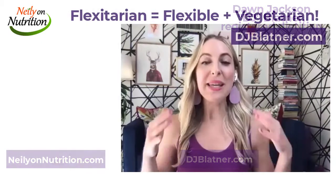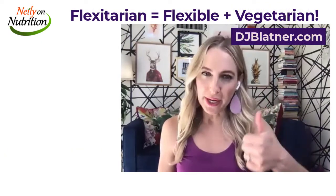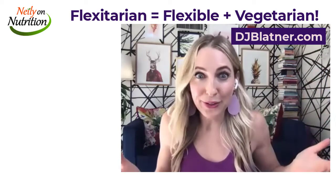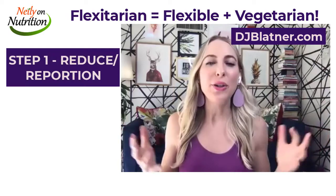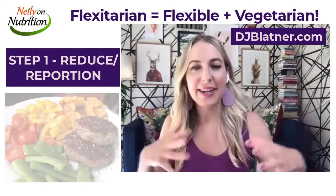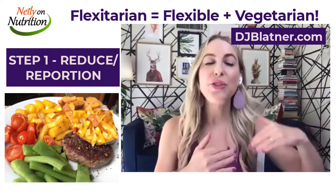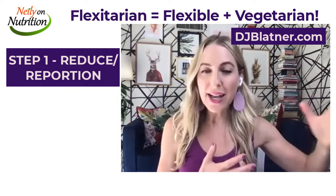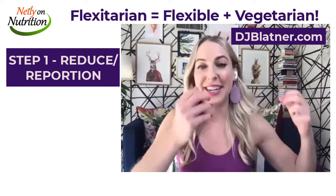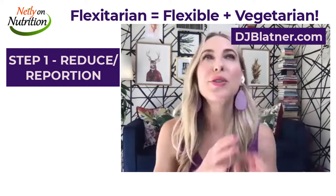Here's how to become a flexitarian — there are really three steps to take. The first one is to just reduce the amount of meat you're eating right now. You don't have to cut it out at all. I call it re-portioning. Instead of six ounces, maybe you're going to only eat three at your meal. Even that gets you to be more plant-based, because when you're cutting down on the meat, you're going to bulk up the salad, the soup, potatoes, and all the other foods. So that's a great first step — just re-portioning.